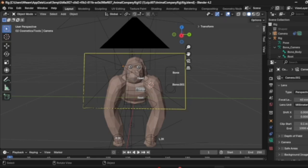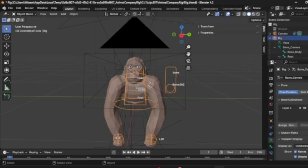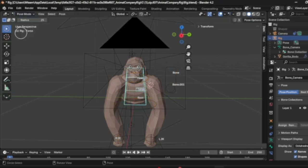So here we have our little guy. You want to click on the skeleton, which is this rig part right here. You're going to go to Object Mode and Pose Mode.